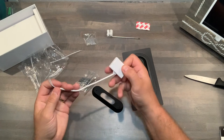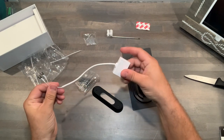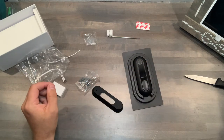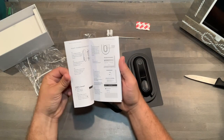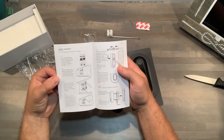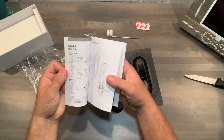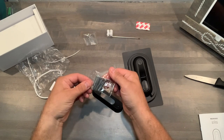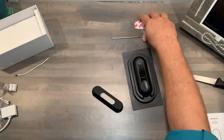We'll figure out exactly what that piece is once we go through the directions. Please make sure you read those directions — it's got lots of step-by-step instructions. We'll give the manual a once-over tonight, and then set all the hardware to the side.